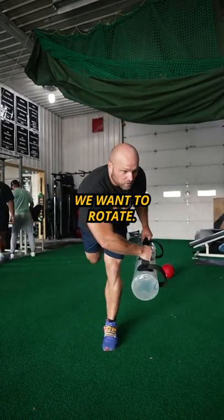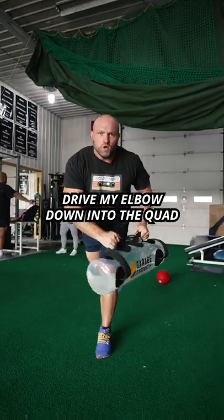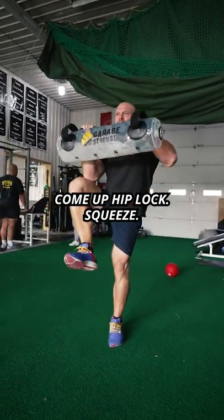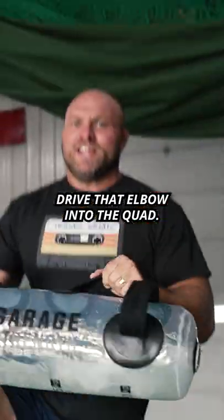This one's gonna be standing. We wanna rotate, come up to hip lock, squeeze, and I wanna drive my elbow down into the quad. Come up, hip lock, squeeze. Don't fall over. Drive that elbow into the quad.